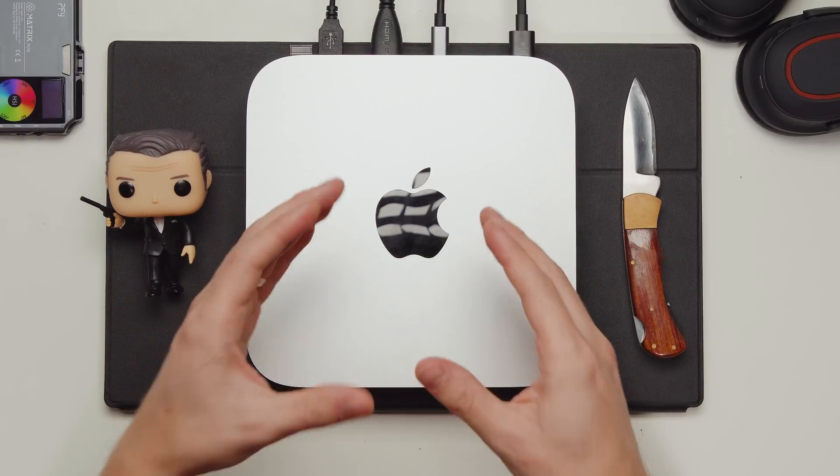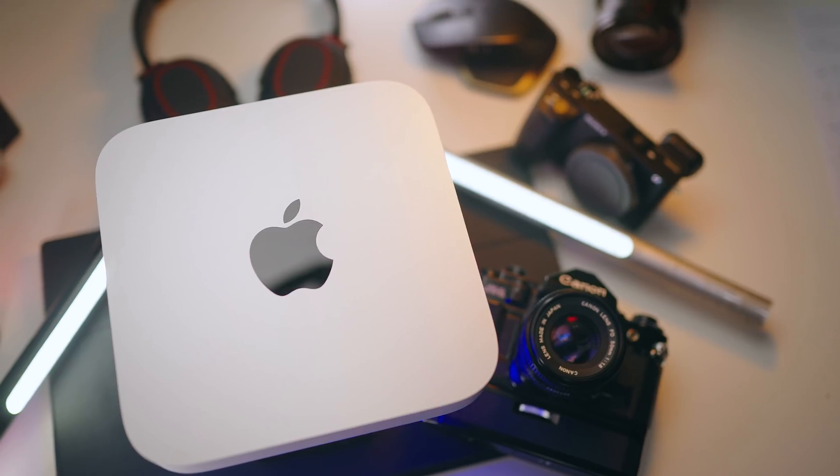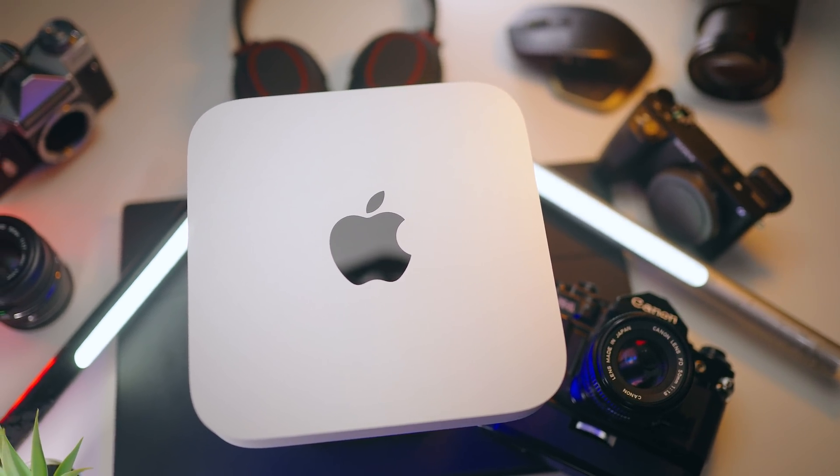Hopefully that clears up who this is for. If you're not sure, comment below. Now let's move on to why I think this is the best bang-for-buck machine from Apple you can buy. First of all, this is probably the best Mac Apple has ever made. If you're looking to get into the Apple ecosystem, this is a great start because it has the cheapest price point.